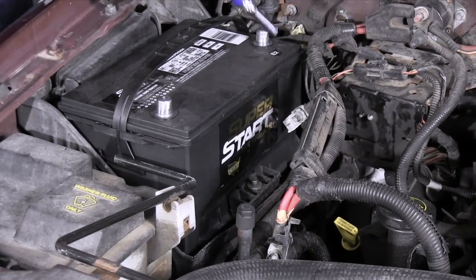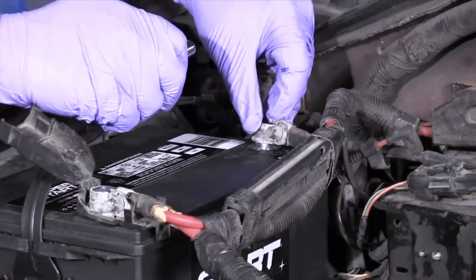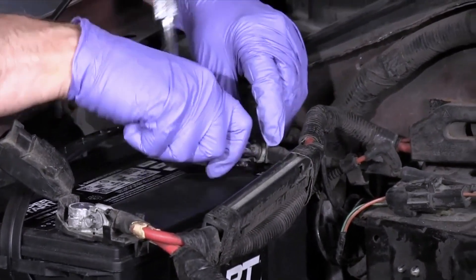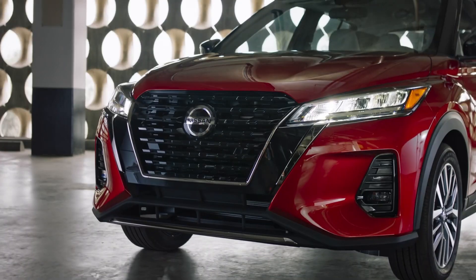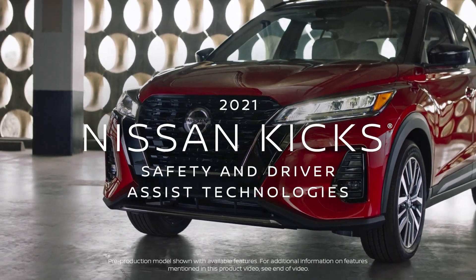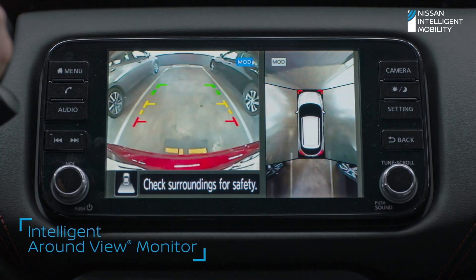Now that the battery is disconnected, wait for at least 5 minutes. This allows the car's computer system to fully reset. While waiting, this is a good time to inspect the oil pressure sensor and its wiring for any signs of damage or loose connections. If you notice any issues, it's a good idea to address them before proceeding.